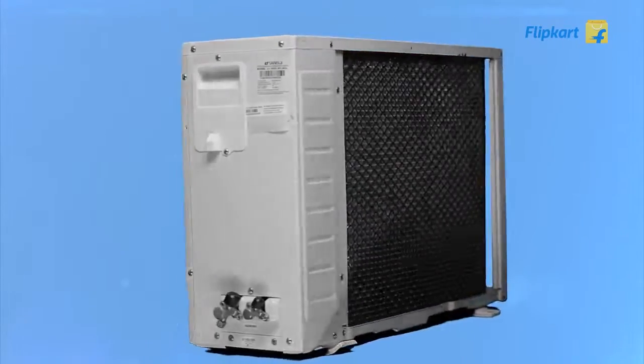The outdoor unit of the Sansui AC comes with a rotary compressor for quieter operation.